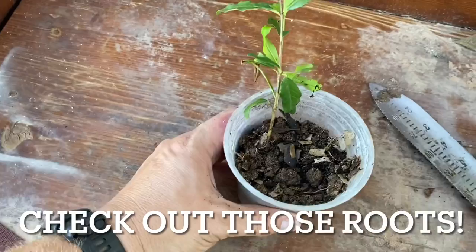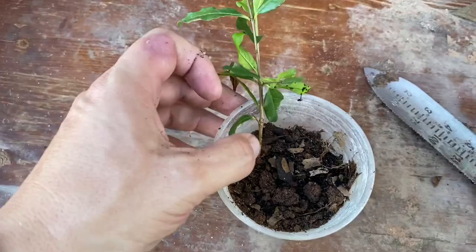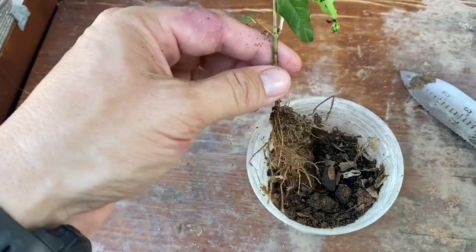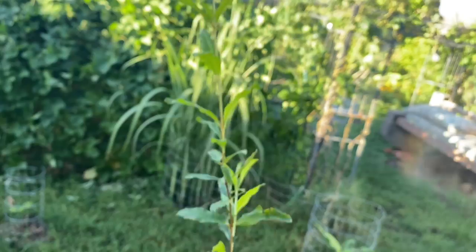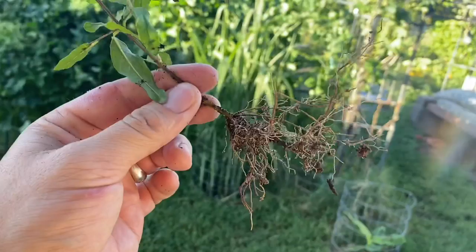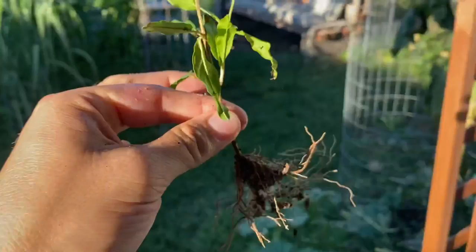Here's an example — I'm loosening this up so I don't break any roots. This is one of the cuttings that ended right here, and this new growth came off the top. There are going to be some roots — look at those roots! That's quite a bit of roots; I'm going to want to get those in the ground pretty quick.